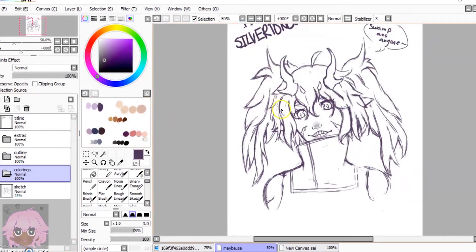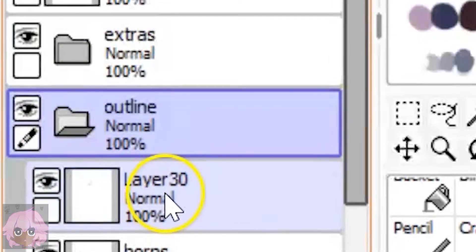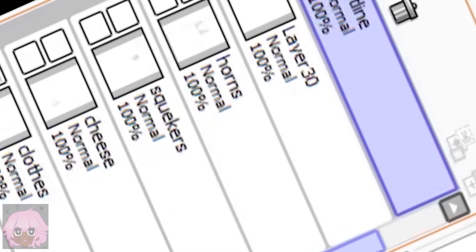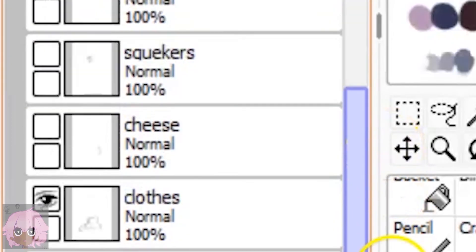Another thing I noticed is that he does have his layers on Multiply, so I should probably do that. There are a lot of layers — a lot of layers to copy.